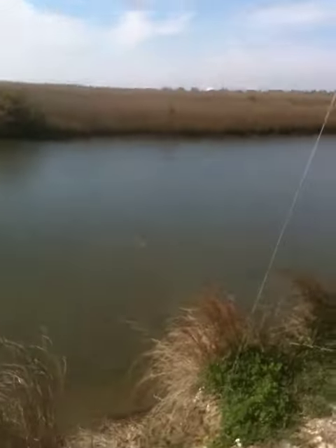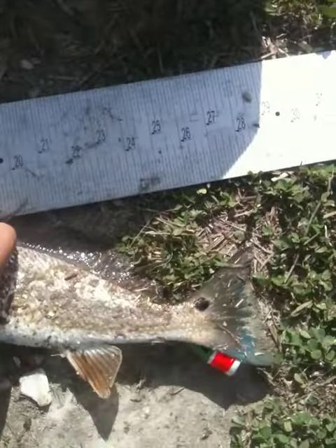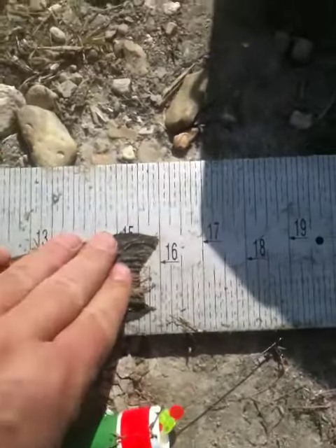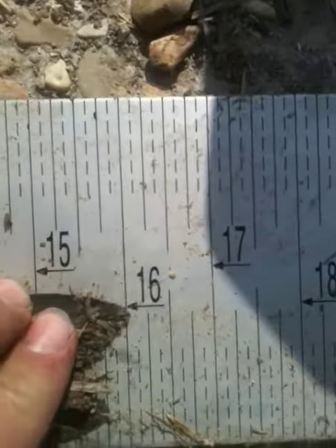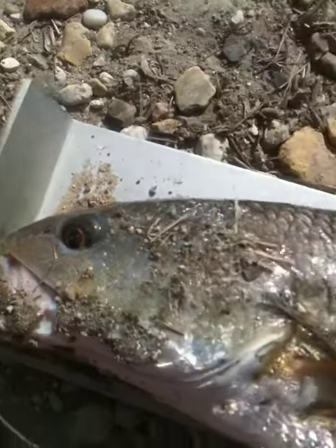Whoa, whoa, stop stop stop stop stop, okay. All right, let's move out the way, let's see how long she weighs. Oh yes — 16 inches, by a hair, by a hair!